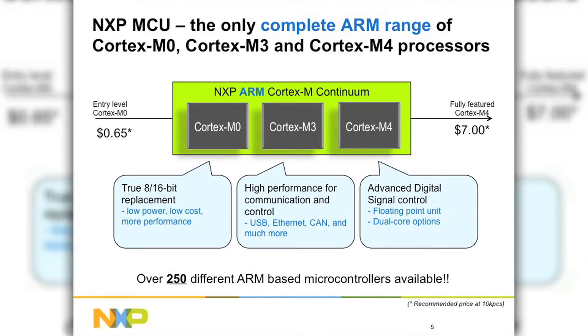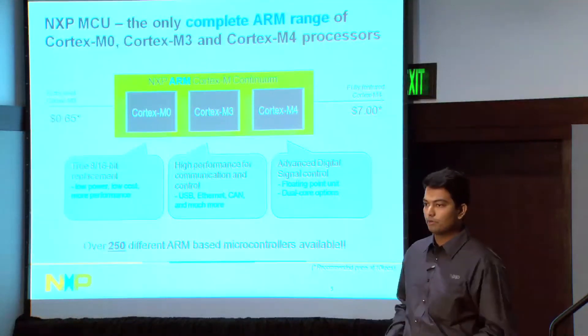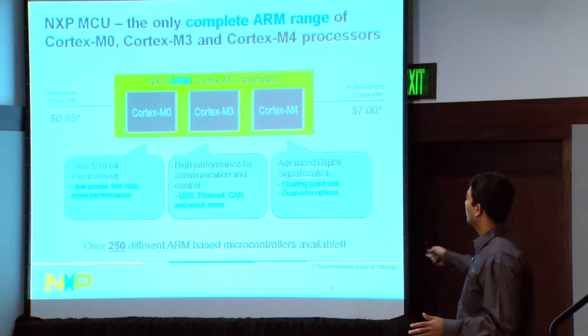Here's our complete range — the NXP ARM Cortex-M continuum from M0 to M3 and then M4. The M0 comes into the space of low cost, sub-$1 applications, low memory footprint, replacing 8 and 16-bit. From there we have a pin-to-pin compatible solution from M0 to M3, where we talk about performance, communication, USB, Ethernet, and LCD controllers. Then moving from M3 to M4 brings in floating point, digital control, dual-core, and advanced peripherals — a scalable solution from simple easy-to-use parts all the way to highly advanced Cortex-M4s.